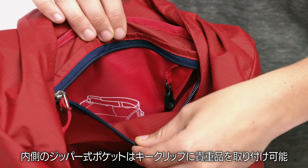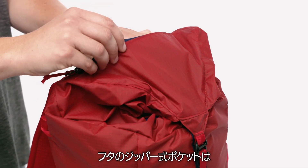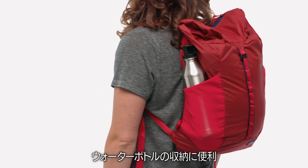Inside, a zippered pocket with a key clip secures valuables. The zippered stash pocket on the lid is sized for quick-grab essentials. Large stretch mesh pockets on the sides keep water bottles handy.